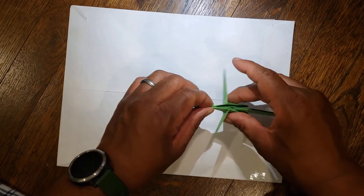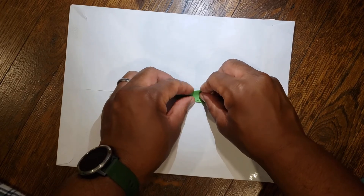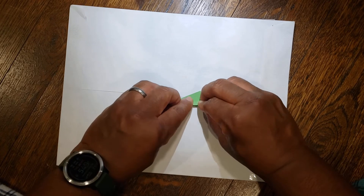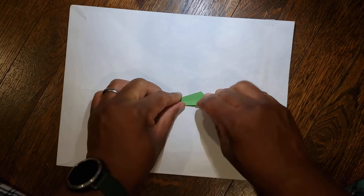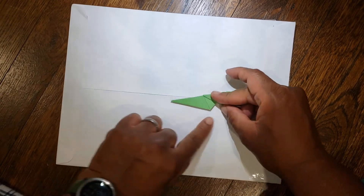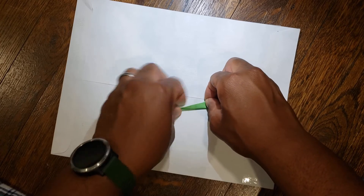Then move the wings over to the other side, flip it over, and same thing: take the top, bring it down to the bottom. Flip it over, take this edge down to the bottom.